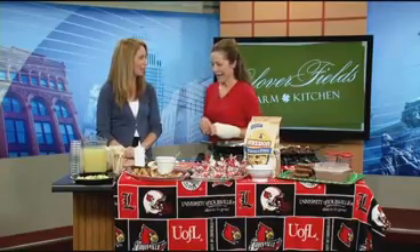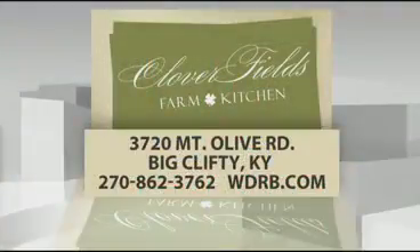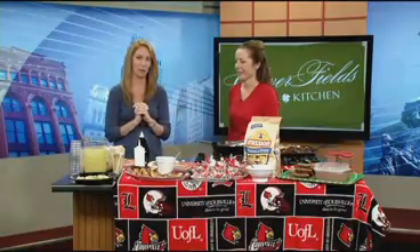Janine always puts together a booklet of all her recipes. So if you want to knock them dead the first weekend with your tailgate and you've got this whole Mexican theme going on and want to be authentic, check out what Janine has put together. Go to our website, WDRB.com — we have her information and her email address. You send her an email, she sends you a booklet full of recipes. It's that simple. She is at Cloverfields Farm and Kitchen, which is a private farm and her private residence. She does occasionally open the farm for cooking classes and other events, and those things will be listed on her website, which you can get to from our website.